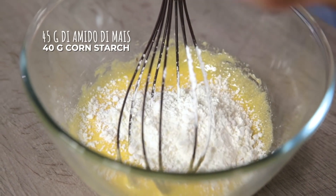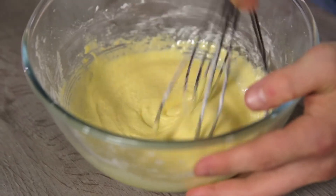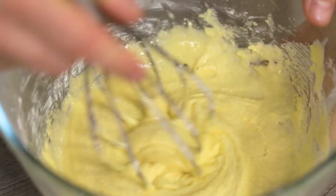I add the starch I've already sifted and mix to incorporate it well. Then I dilute everything with a nice ladle of warm cream and milk.